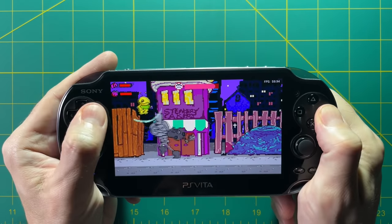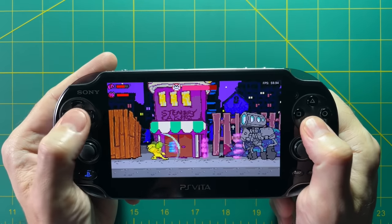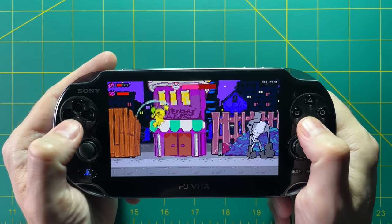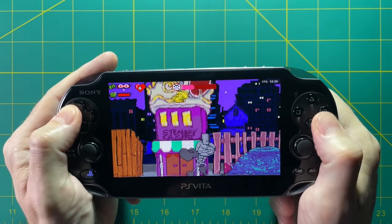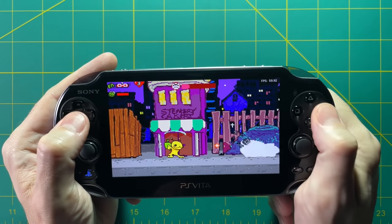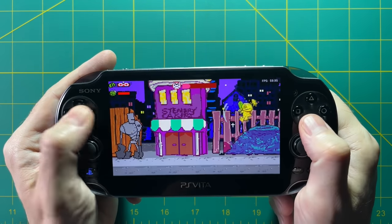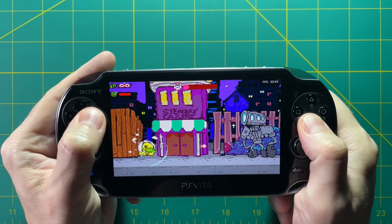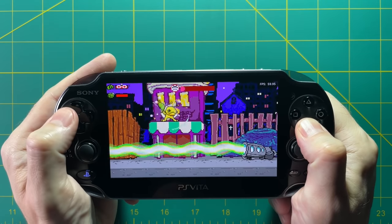I've had my PS Vita for about a month now. I've hacked it, put RetroArch on it, and installed all sorts of games. I'm at the point where I feel I can talk about it authoritatively in terms of how it plays as a retro handheld device. I'm typically used to playing Anbernic devices and the Retroid Pocket 2. I really want to do a comparison for those thinking about whether they need a PS Vita alongside another device, or if the PS Vita is the right selection for them.